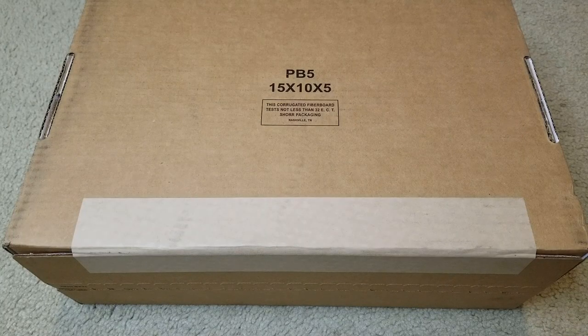Hey YouTube, welcome back. Today I'm going to unbox this Air Force One that was a collaboration with CDG Comme des Garçons, and this one is the triple black colorway.